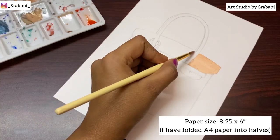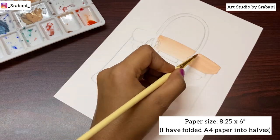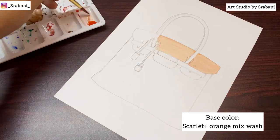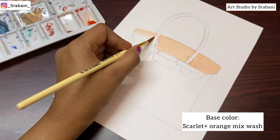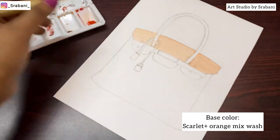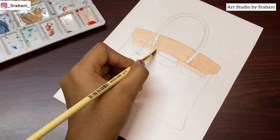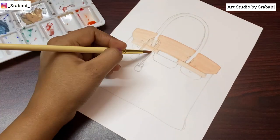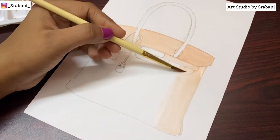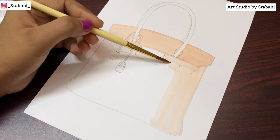First, you draw the outline of the bag and we will begin with a very light wash of the base color. This is the color which we see in the cracks of the crocodile pattern — you can take the reference from any real picture. Notice the color which is slightly lighter than the base color. Your first layer has to be light so that after we create the overall pattern there is a contrast between the base color and the textured color.